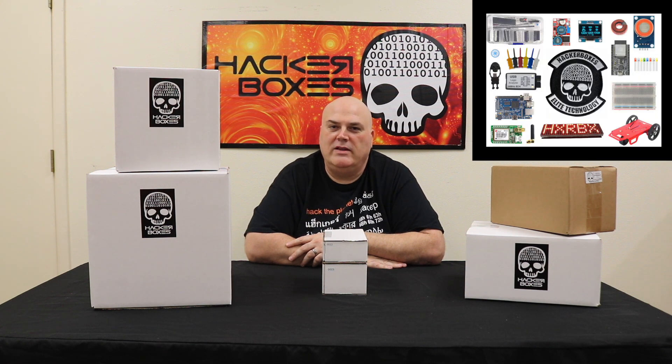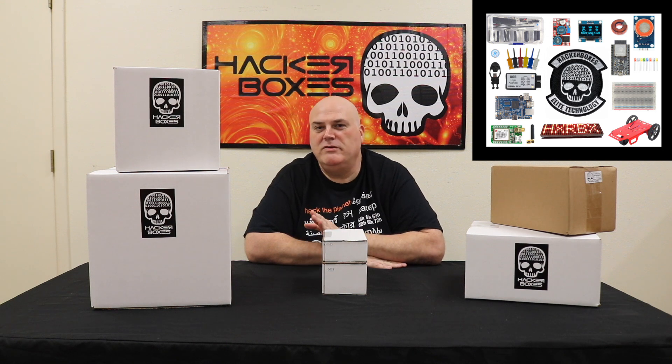Hello from HackerBoxes headquarters. HackerBoxes is a monthly subscription box for DIY electronics and computer enthusiasts where you can discover great new technology every month right in your mailbox. These are some previous HackerBoxes and they come in a cool little box right into your mailbox.